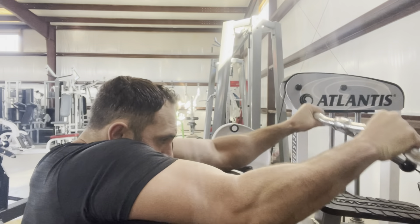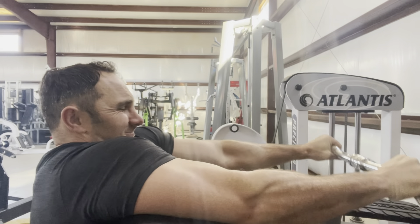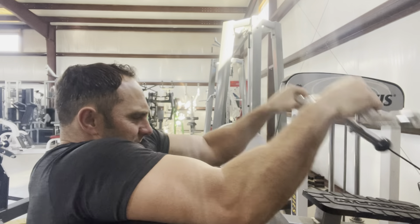Depending on where I want to curl from, it has a really small footprint. Atlantis makes high quality equipment. You can get some huge biceps with the mechanical drops I do on this. The burn on this drop set is just as intense as I've ever had on a bicep exercise. This machine is one-to-one, so a little weight goes a long way.